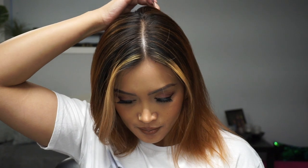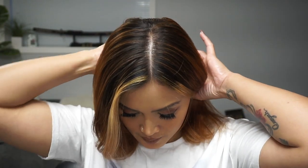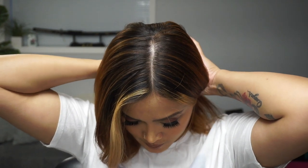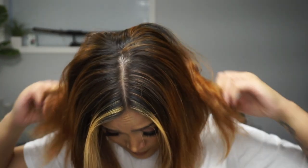When doing this method, since it calls for parting the hair down the middle at the back, I like to part it in a zigzag pattern so that when I take the belt off and let the waves down, there isn't much of a parting separation at the back.